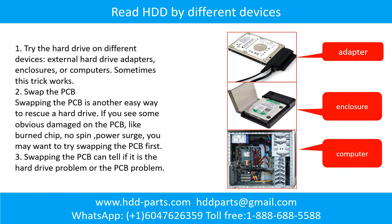There are some simple ways to recover data from a hard drive. One of them is to try to read the hard drive by different devices, like different external hard drive adapters, computers, or enclosures, because different devices use different ways to read a hard drive — sometimes this trick works. Another way is swapping the hard drive PCB board. Swapping the PCB board can fix problems caused by the PCB board, and it is way cheaper than sending the hard drive to a data recovery firm.